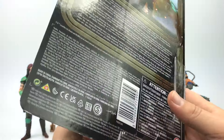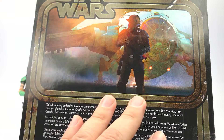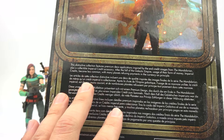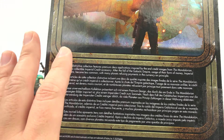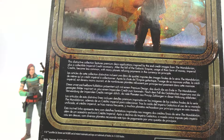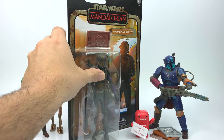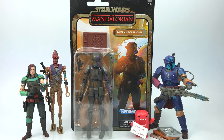Really awesome. Here is the back of course, and this is what it's inspired by — this end-credit scene right here looks really dope. You have a little bio there just explaining the whole purpose behind this Credit Collection. So really awesome. I can't wait — the Imperial Death Trooper is a really awesome design. So let me get this guy out of the card and then we'll check out that figure.